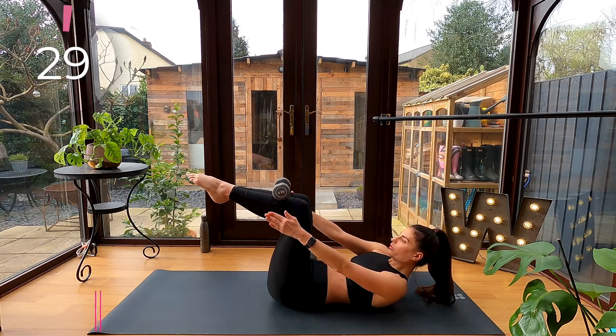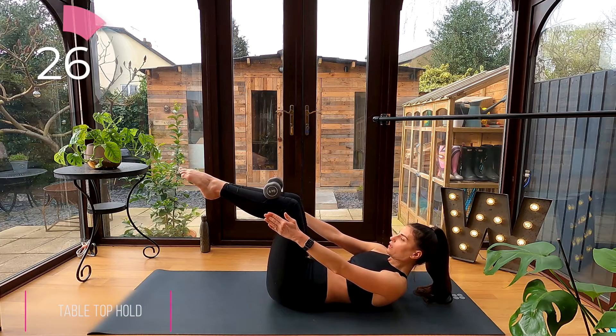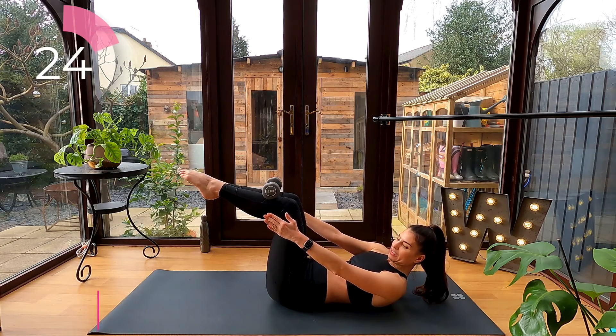Tabletop hold. Balance that dumbbell on your shins and curl yourself up so your shoulder blades are just off the mat.